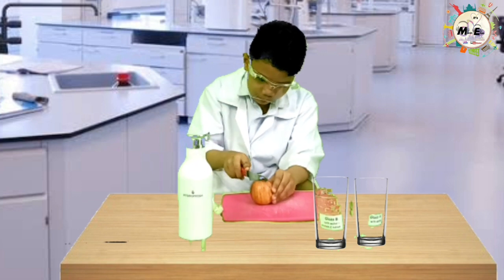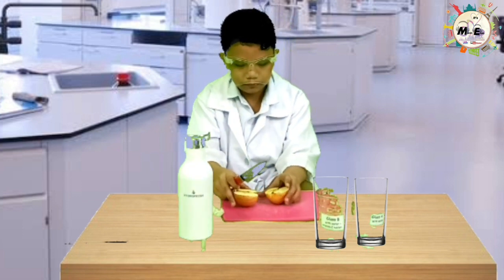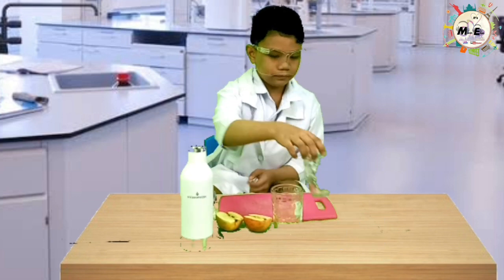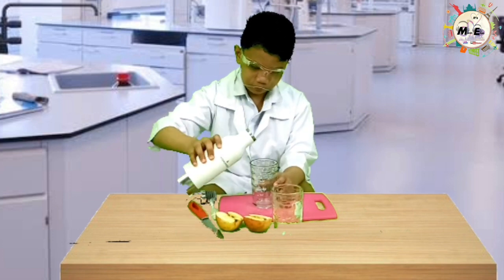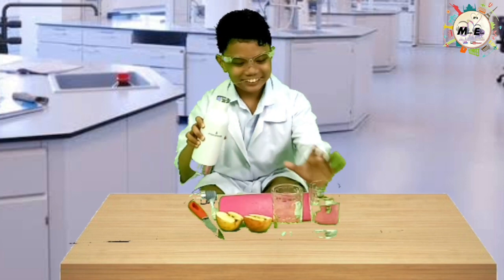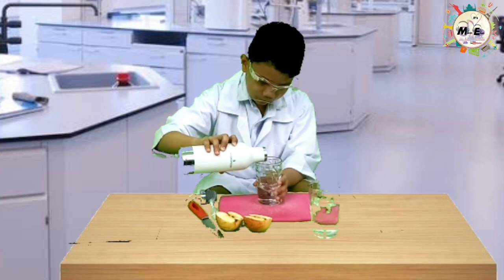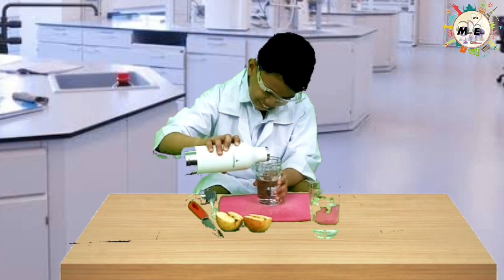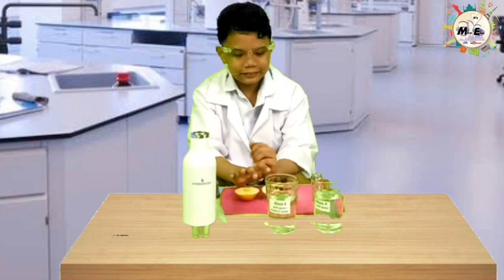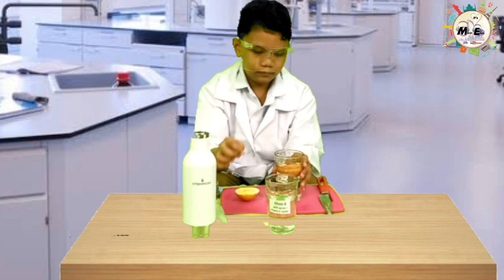Cut an apple into two slices using a knife on a chopping board. Pour three-fourths full of water in each pre-labeled glass. Put one slice of apple in each glass.